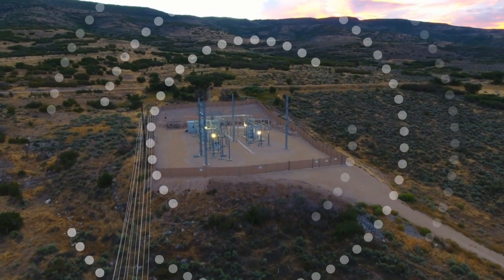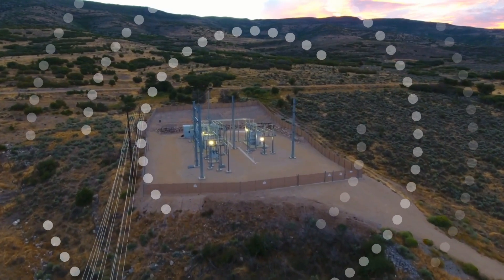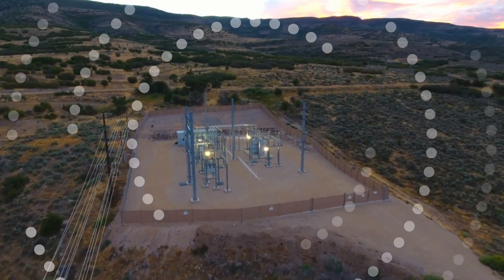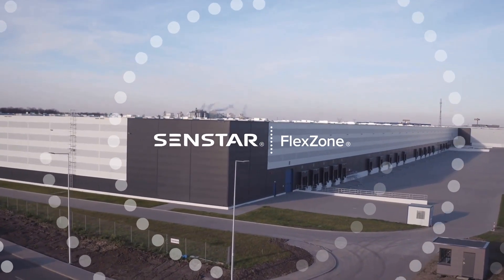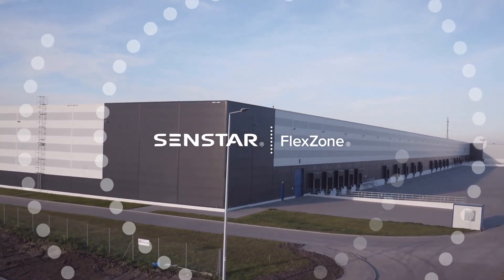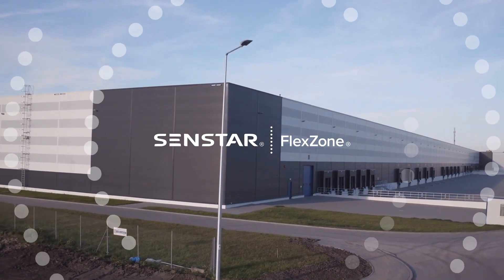A fence around the perimeter of a secured site is only a minor deterrent for determined intruders. The FlexZone fence sensor brings intrusion detection out to the perimeter, protecting against trespassing, vandalism and theft while helping to meet security requirements.